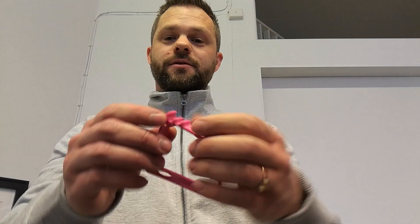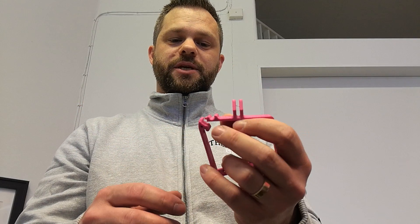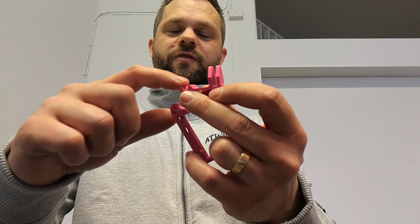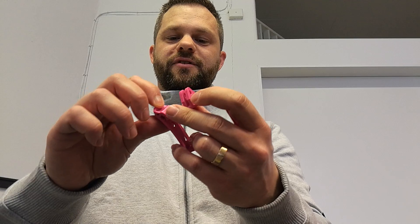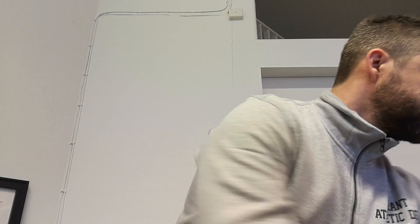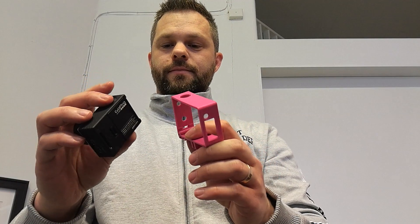You won't be able to print it in PLA, for example, because it's not gonna work. If you do print it in a less flexible material — like this copolyester from Protopasta called NGen — it is flexible, but not as much as the PETG. In that case, I just had to cut off a little piece of the edge here and smooth out the round part, and now it fits perfectly.